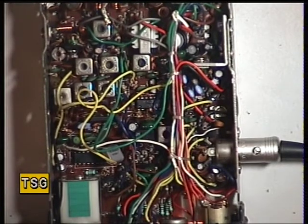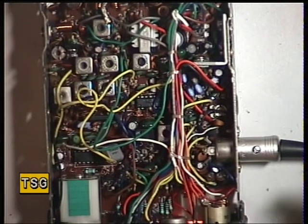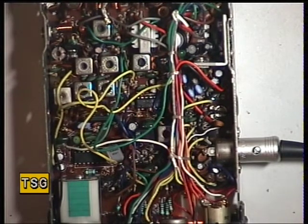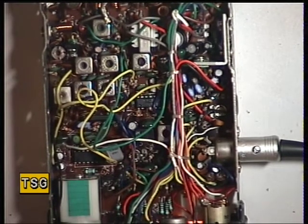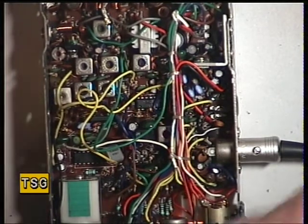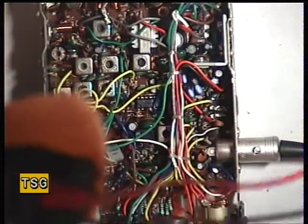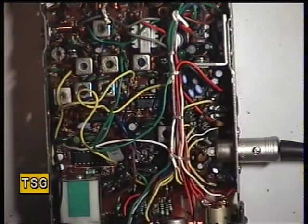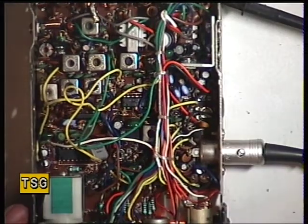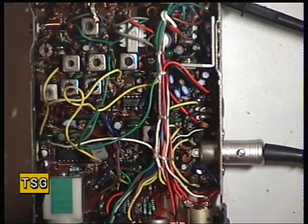We haven't got another, so I hope they look after this set. Transmit. We'll take the VCO as a set, but to be honest, I would be tempted to think — I've done the VCO on one of these before. We don't have a circuit, it's not a full manual, but it's still going to be the same.